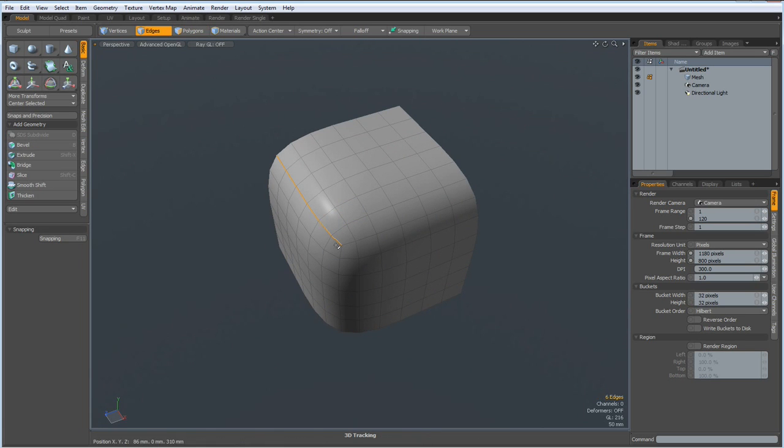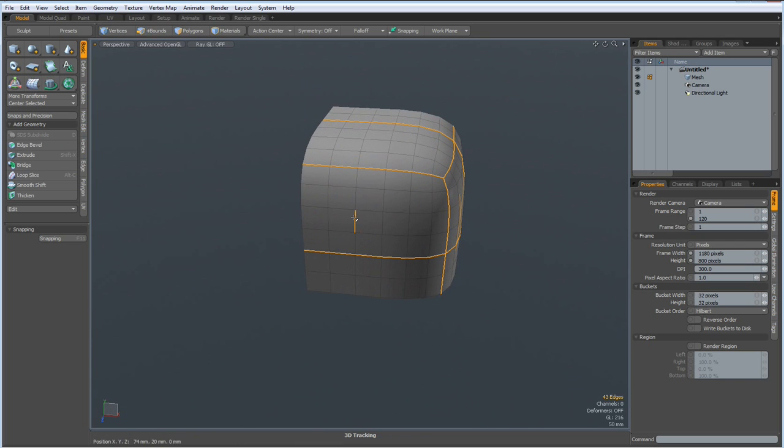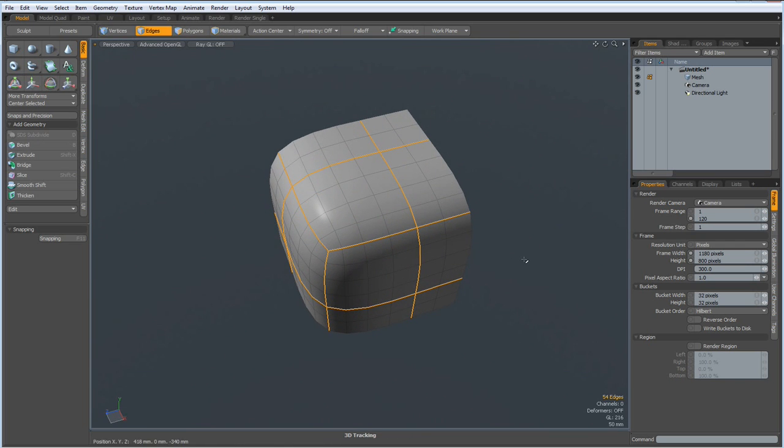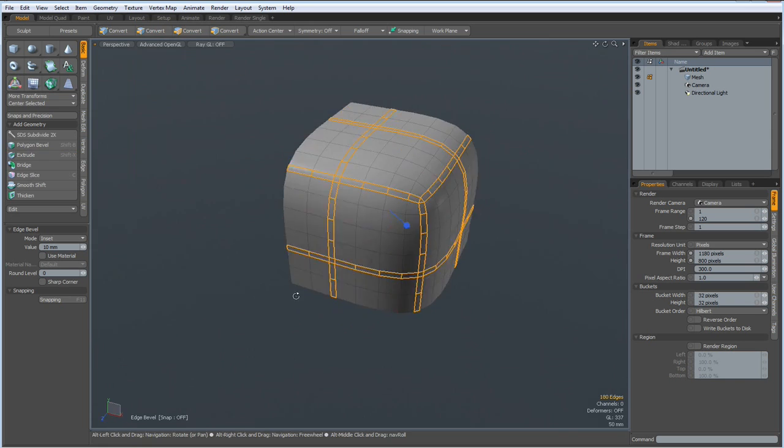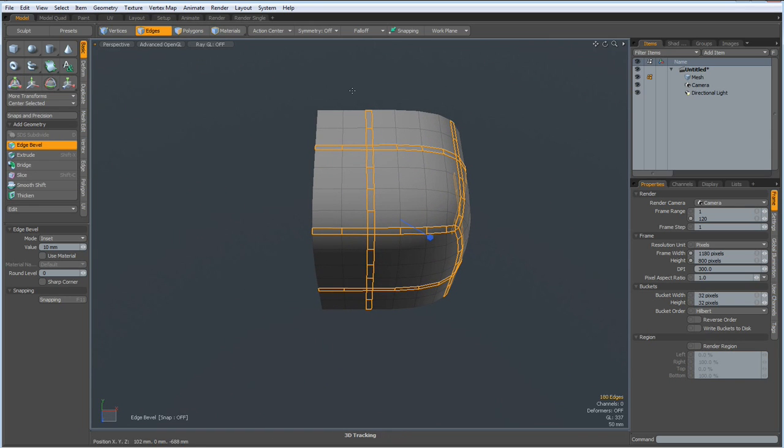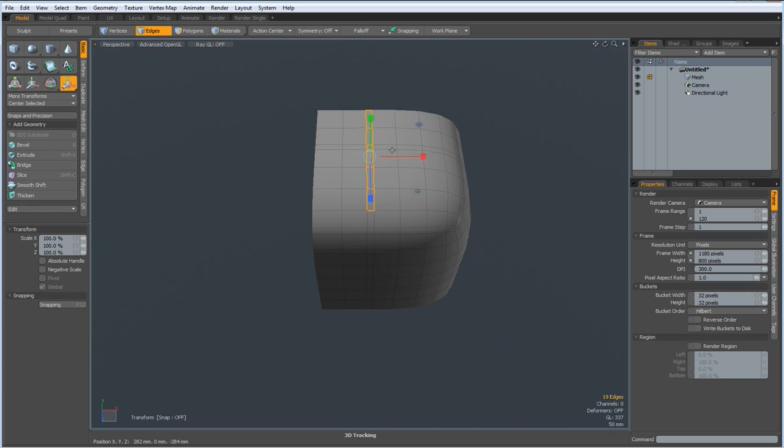These here, and bevel them out, maybe 10mm — yes, that's good. Next I select these edges here, hit the R key and bring them out so the distances are about identical, let's say 300%.